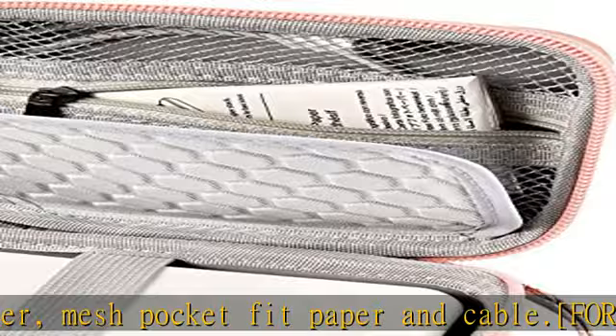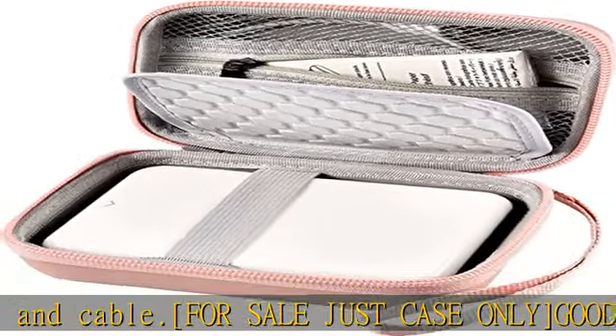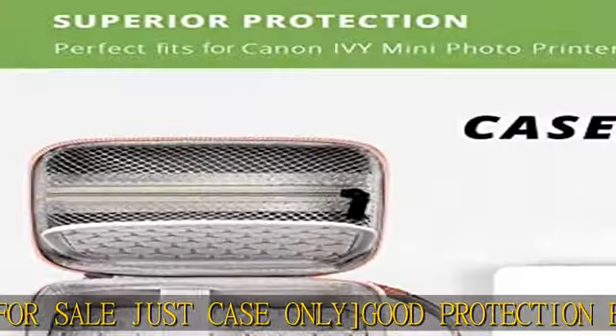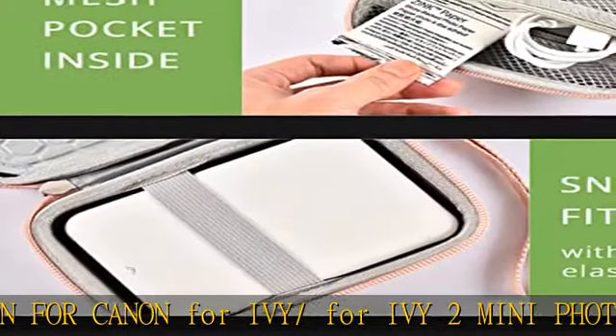Prolongs the Ivy photo printer's life so you don't need to worry about the printer breaking. Zipper mesh pocket can hold 2x3 inch photo paper. Separate soft mesh pocket can firmly hold charging cables, photo paper, and various small items.